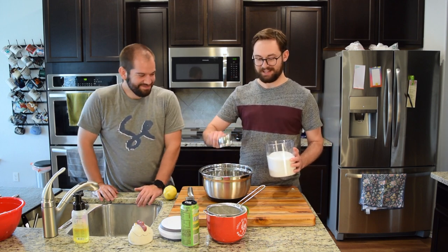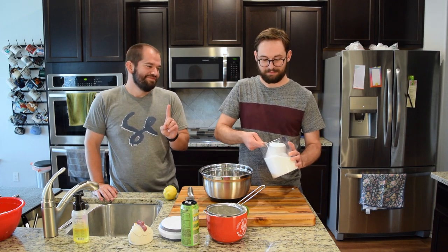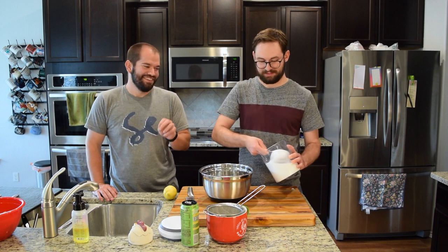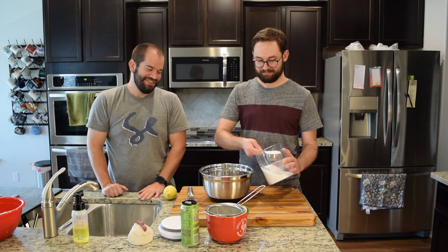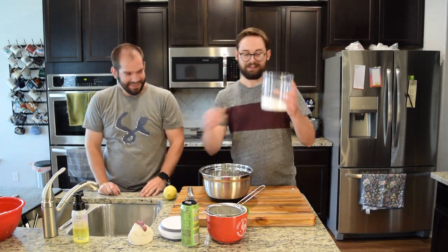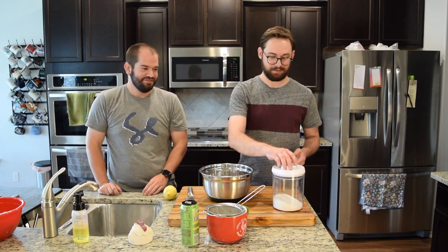My favorite game to play is can I keep track of how many scoops I'm scooping if I'm also talking and doing something else. One, two — that's one cup... eight. That is most of my sugar. A lot of sugar. It's a healthy recipe.